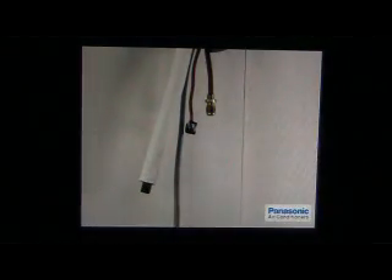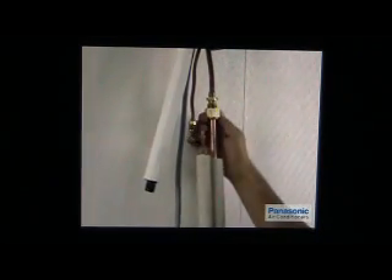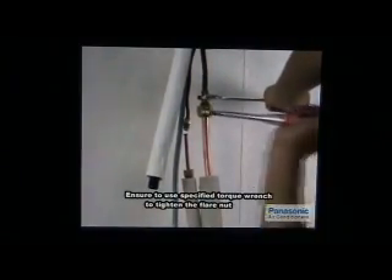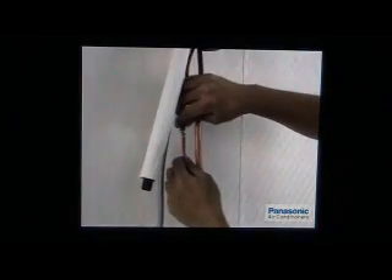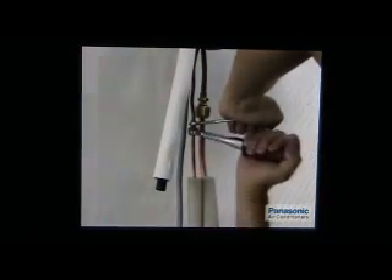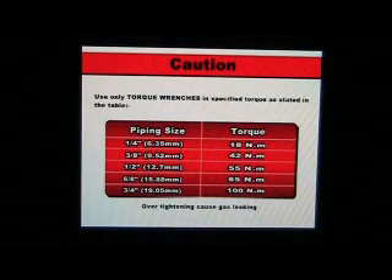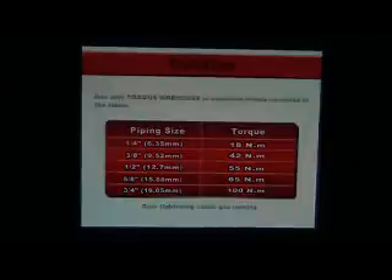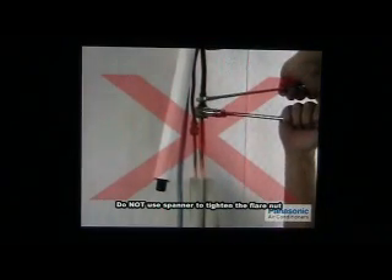Now, connect the piping to the indoor and outdoor units. Align the centre of the piping and sufficiently tighten the flare nut with your fingers. Use a torque wrench to further tighten the flare nut. Using a spanner to tighten the flare nut is strictly prohibited, as overtightened conditions might occur and lead to gas leakage.